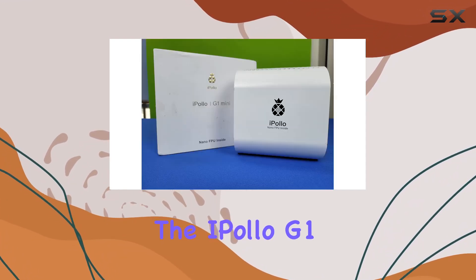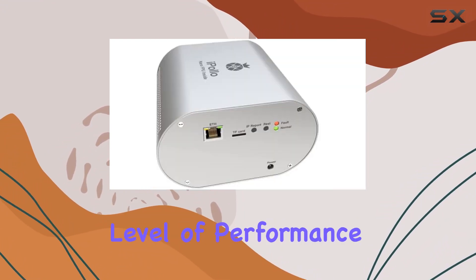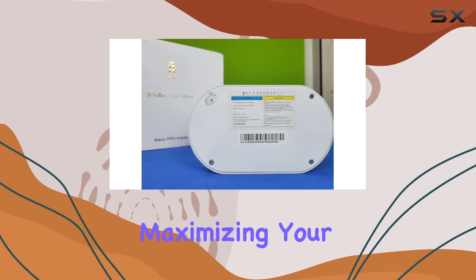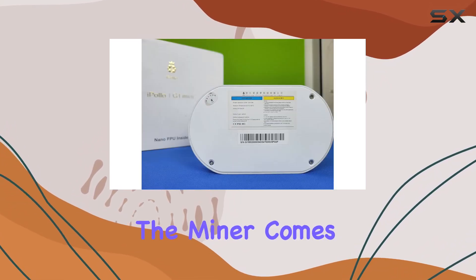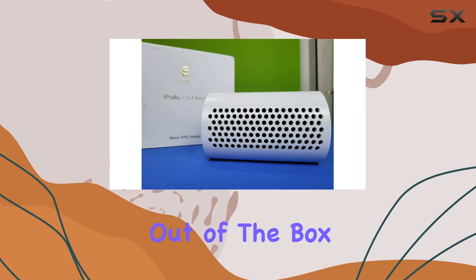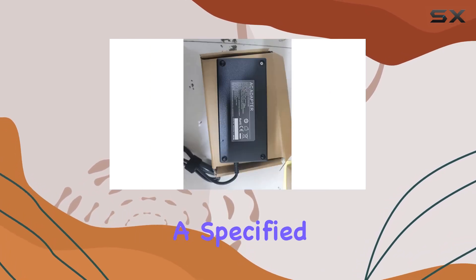One of the standout features of the iPollo G1 Mini is its impressive hash rate of 1.2 G. This level of performance ensures that you can mine Grin efficiently and effectively, maximizing your potential returns. The miner comes equipped with its original power supply, ensuring that it operates optimally right out of the box.